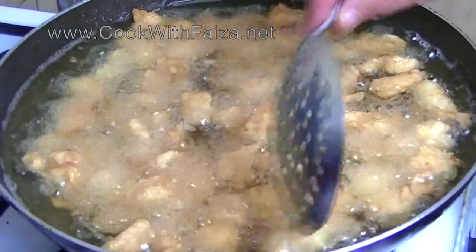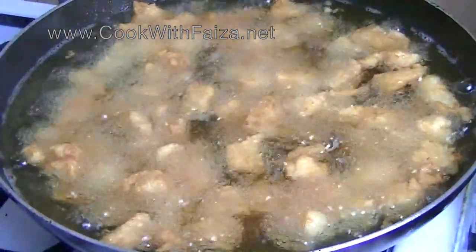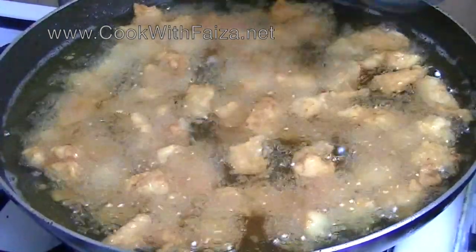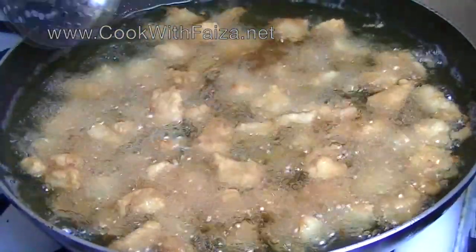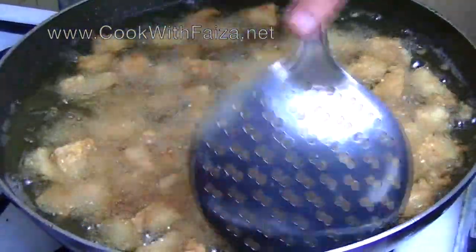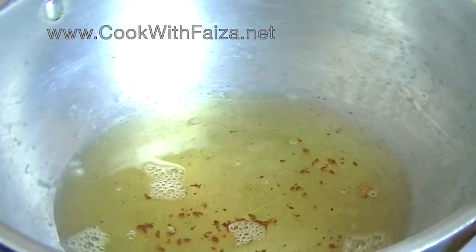Remember again — when you add the batter or coating, don't put it straight to the bottom of the pan. Please don't push it to the bottom. You can see it perfectly fried. I will let it become golden. I will drain it on the sides. After frying it, I have put it on the sides and will fry the rest.